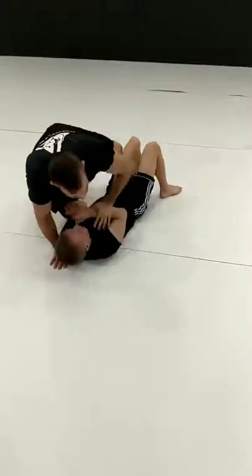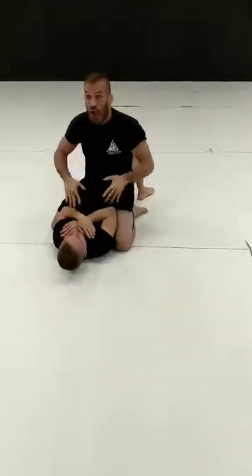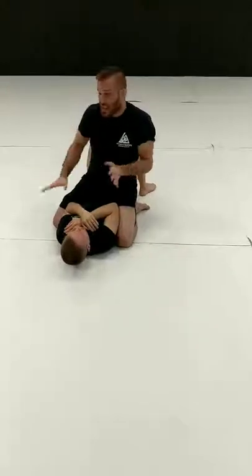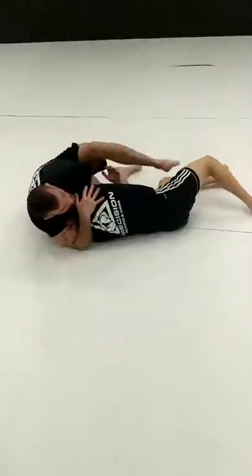Next, I'm in the mount and he's just tight — not opening up. Going to kind of create the scramble. Sitting to the side, throwing my leg over. He takes the bait, filing for that Darce.